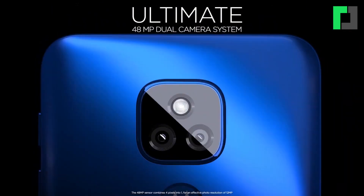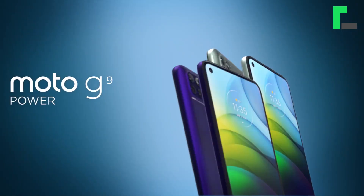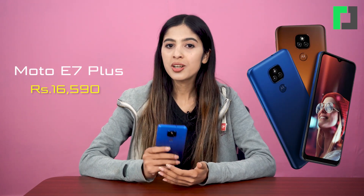Hello everyone, welcome to TechPanah Gadget Review. Today I will talk about the Motorola Moto E7 Plus. Motorola has two budget smartphones in Nepal — the Moto E7 Plus and Moto G9 Plus. I will talk about the Moto E7 Plus, which is priced at 12,590 rupees in Nepal.